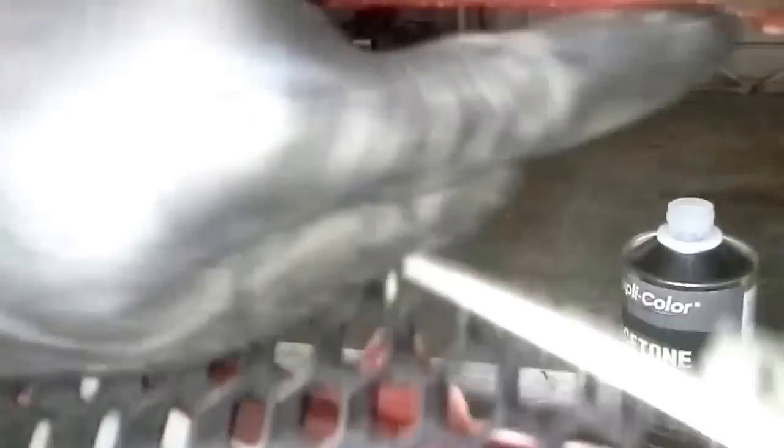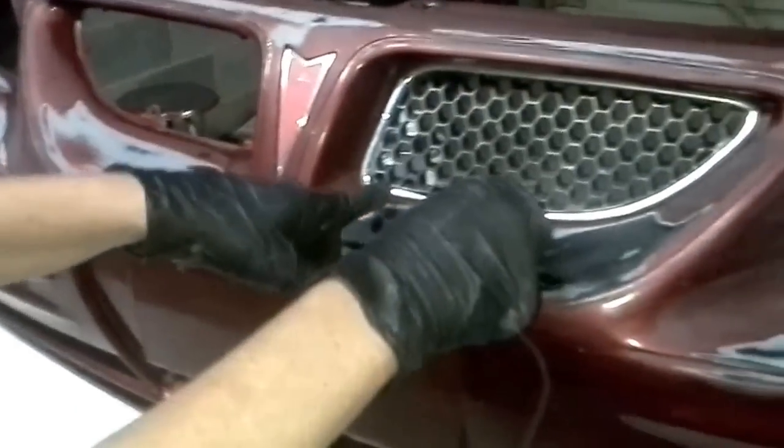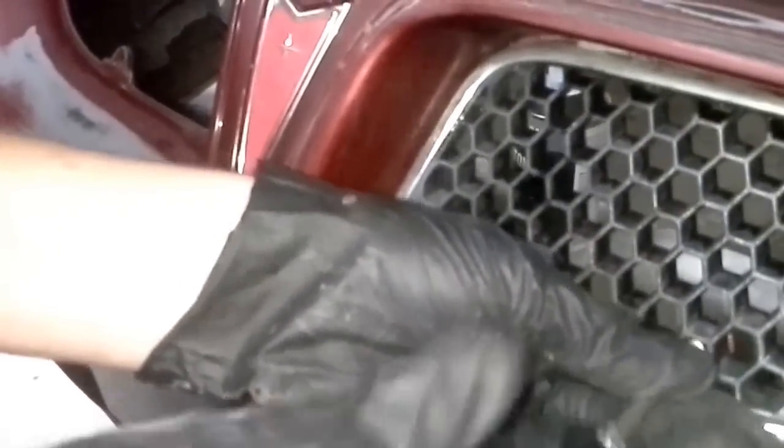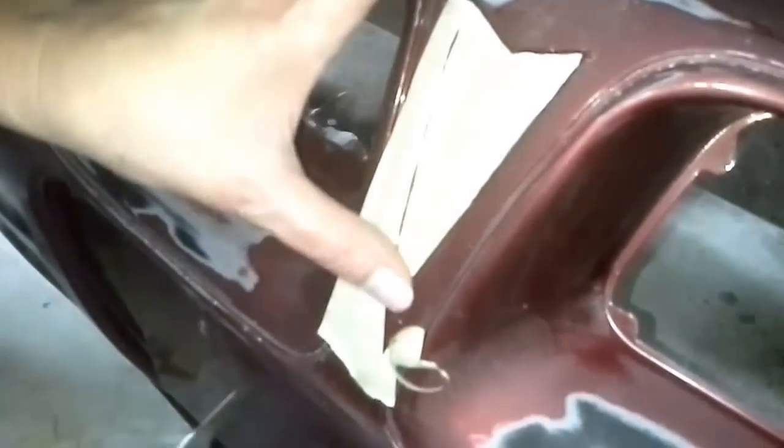Once you've done that and it's dry, the next thing you want to do is take out these little grill pieces. I'm just using a Torx star, size 10, to do that. There's one little screw right here, and then it will just slip out — it's got these two little edges that just slip right up into this part. We're going to take those off and set them aside so they're not in the way of your paint. And then we're going to tape up the Pontiac emblem — just tape it up to cover it. Use a razor blade to cut down and make sure the edge is perfect so you don't get any paint or overspray.